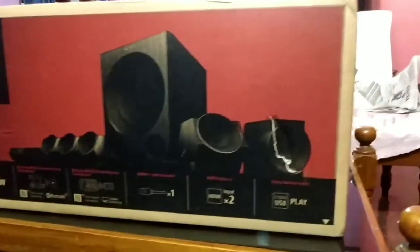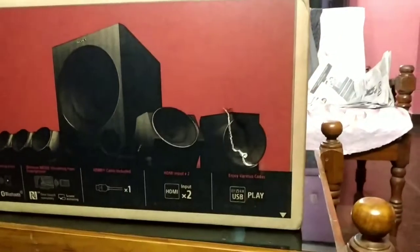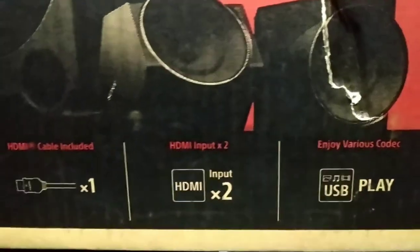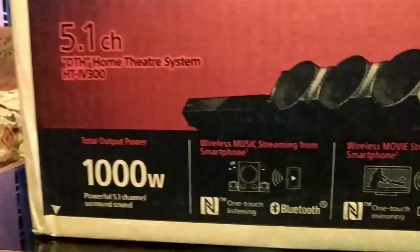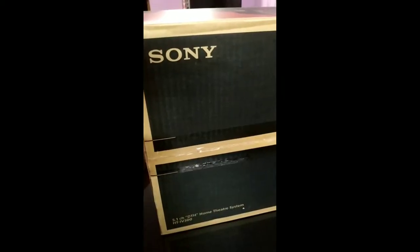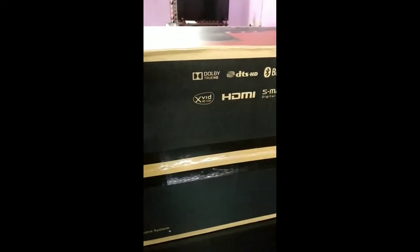Friends, we are going to unbox the Sony HT-IV300 home theater package. It's a very good package and a great collection from Sony.